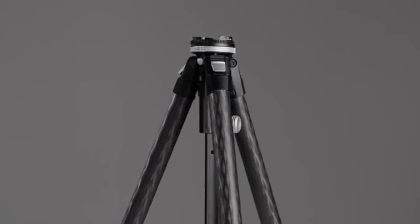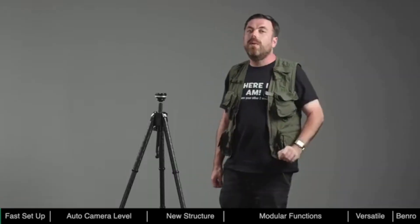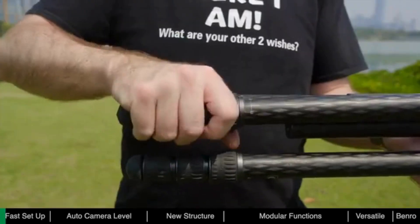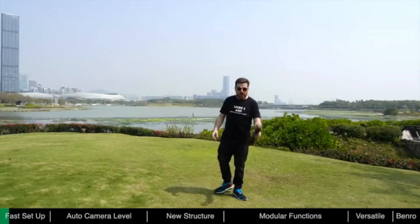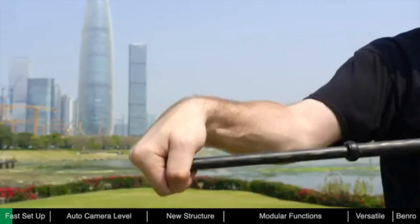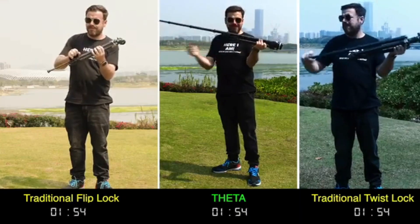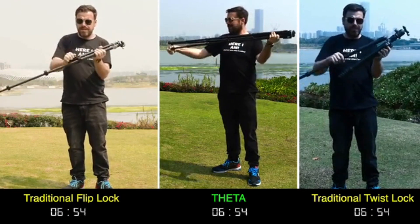Theta is fast, helping photographers save valuable time in the field. Before, when using traditional tripods, it could take quite some time to deploy. The leg locks on ordinary tripods typically use flip or twist locks — during deployment, each joint needs to be unlocked and re-locked. To deploy the Theta, just twist the footlock to unlock all the sections and pull out, then twist the footlock back to lock the leg. It only takes seconds to deploy the Theta, ensuring you never miss a shot.